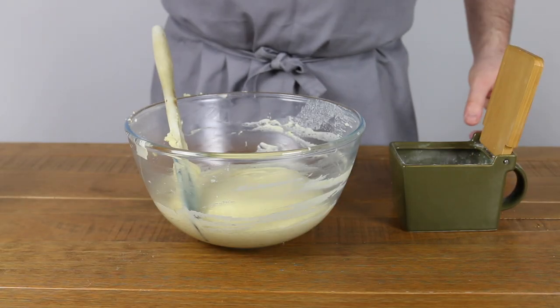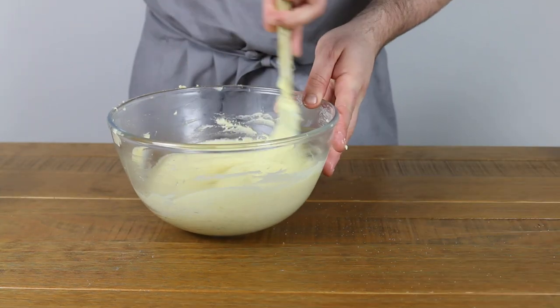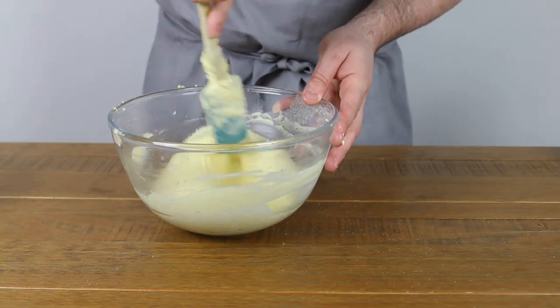Once you have the mash the way you like it, taste, adjust the seasoning, and then all that's left to do is serve that incredible mashed potato however you see fit.